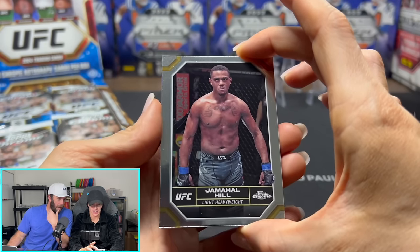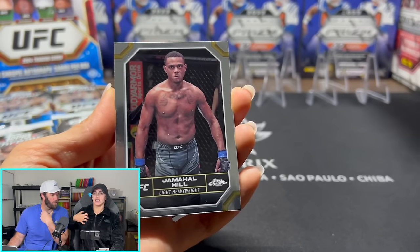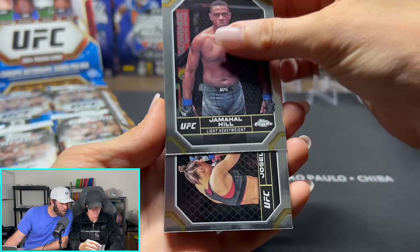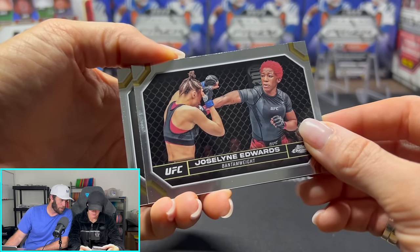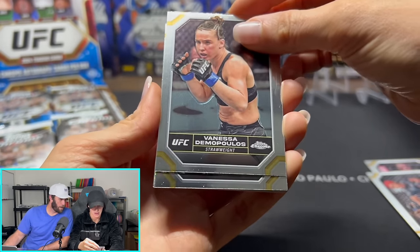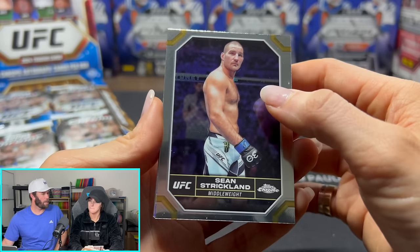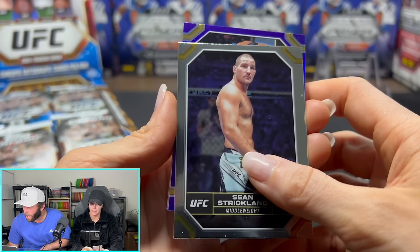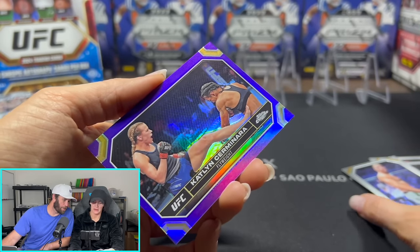Big hitters. Jamal Hill — this guy's a monster. He looks scary. I believe he's trying to get his title back. Is he ripping a shirt? I think that's just the base card of Jamal Hill. A lot of sideways cards in this set. Base card of Jocelyn Edwards. Vanessa — still base. Sean Strickland — this guy's a monster. When he fought Izzy for the belt, he was insane. Ooh, purple — that's going to be a refractor, hobby-only.